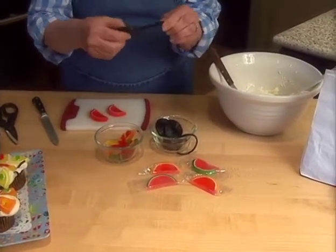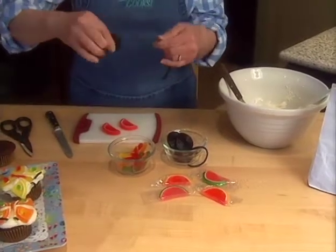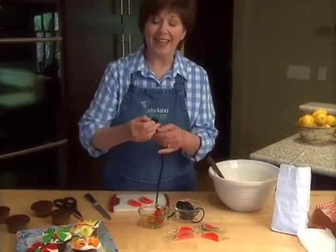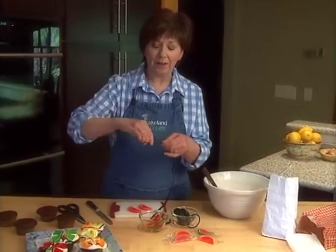Then I found some licorice that I can unroll — they come in little rolls like this at the store. You can unroll them and then pull them apart to get two strings, and that's what I'm going to use to make the little antennae for the butterflies.